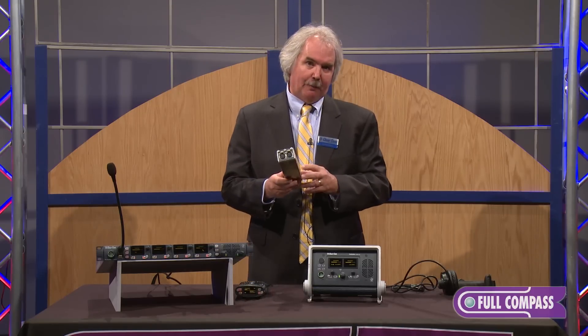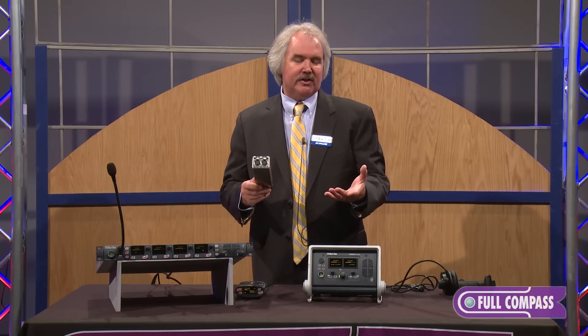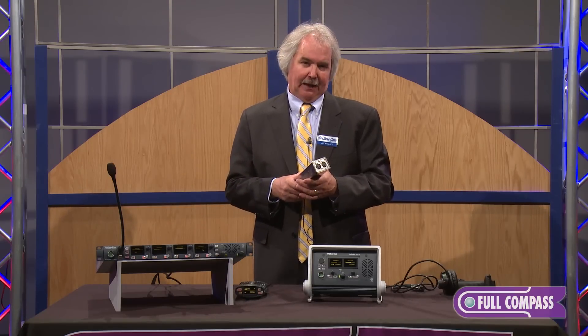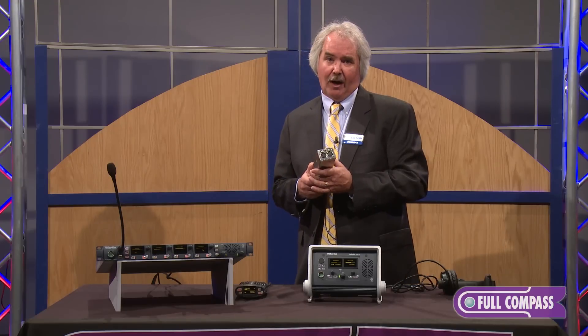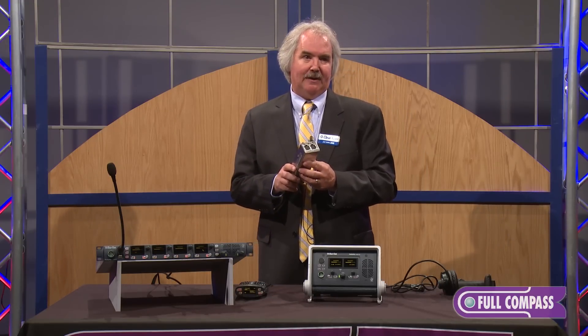This module is backwards compatible with existing systems, so you can add to an existing analog system if you like, or you can start fresh with a brand new HelixNet system. If you have additional questions, please contact the fullcompass.com website, or one of the Full Compass consultants will be happy to assist you.